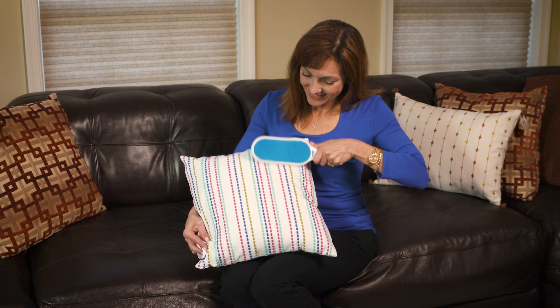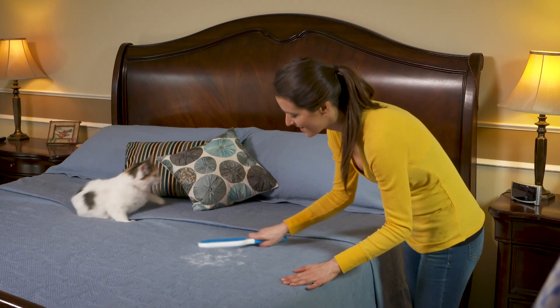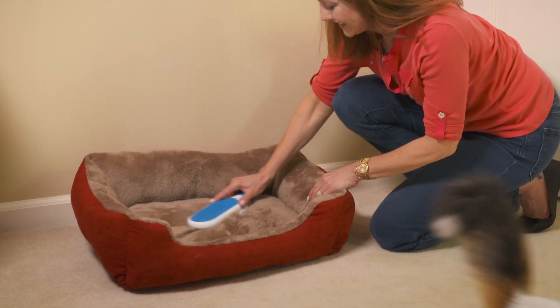So now you can pick up what you can't see from a pillow filled with fur. Or sweep your furry friend's mess from your blankets and sheets. Even clean up the bed where he's supposed to sleep.